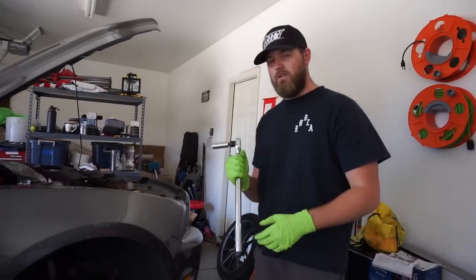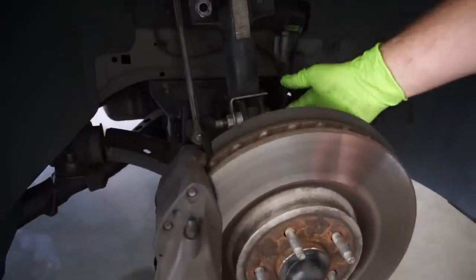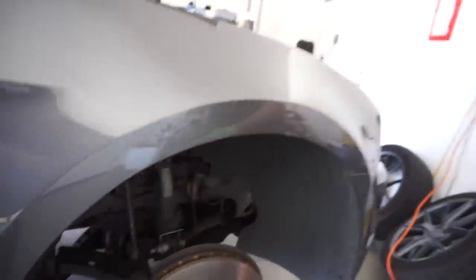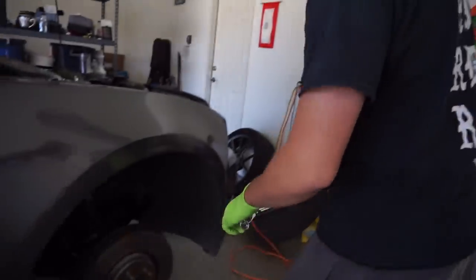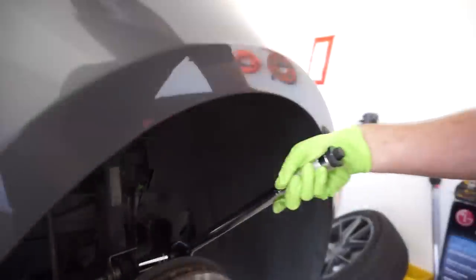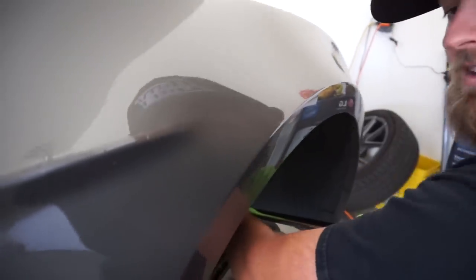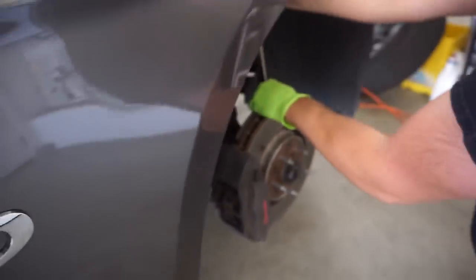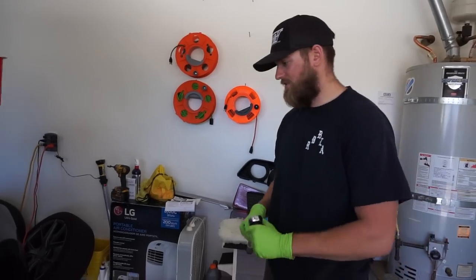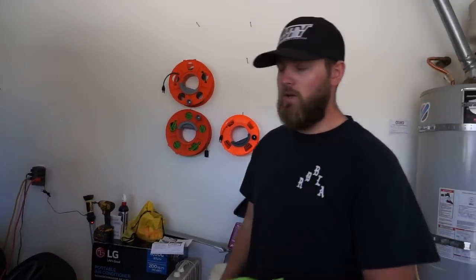Now we're going to go ahead and torque this down. It's 166 foot-pounds for the strut to spindle — there are two right here — and it's 85 for the end link up there. Definitely make sure you use a torque wrench and make sure it's all done to factory spec. This one's kind of sketchy because you're going up towards the fender, so just be very careful when torquing. There's 166. It's a lot of torque, but at least you know it's done right.